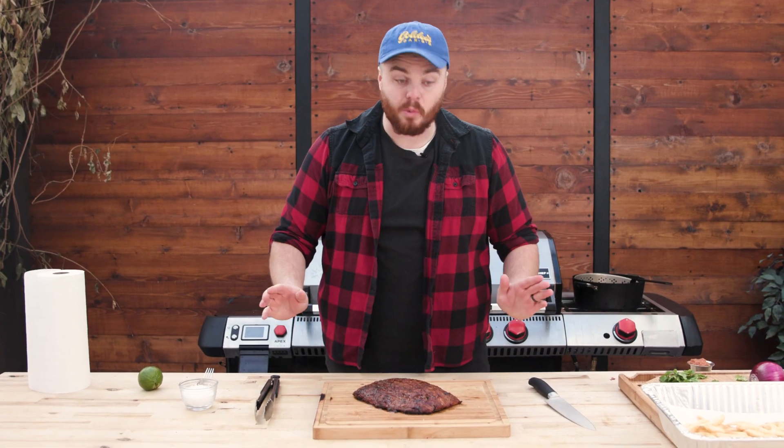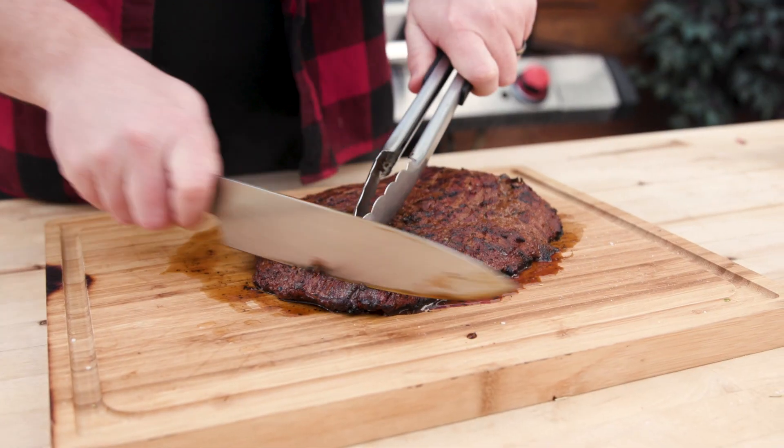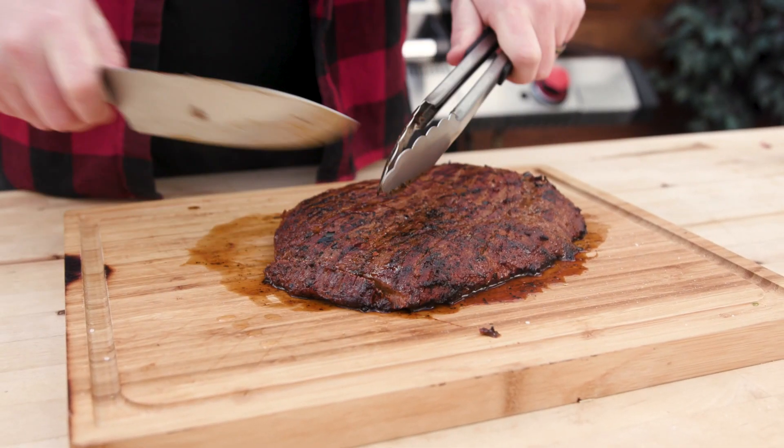We've had this resting for about 10 minutes now, so I think we're about ready to cut into it. We're cutting exactly against the grain.